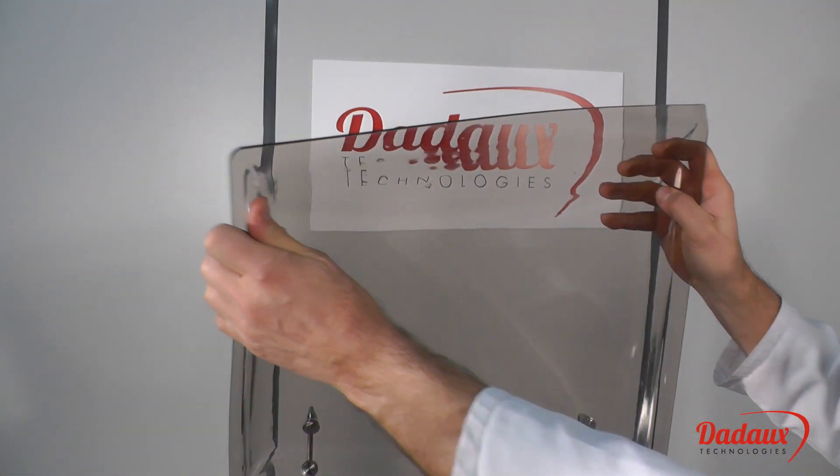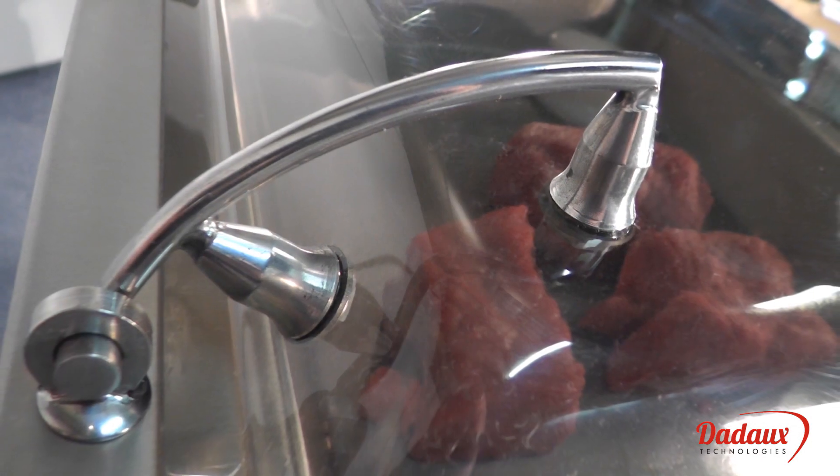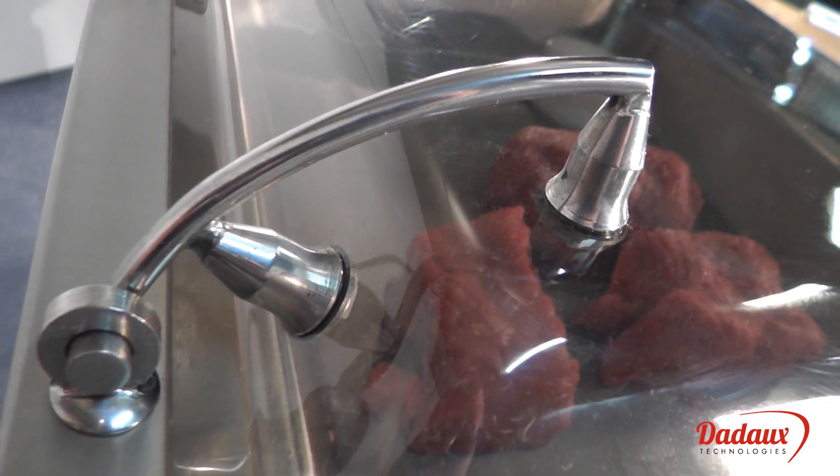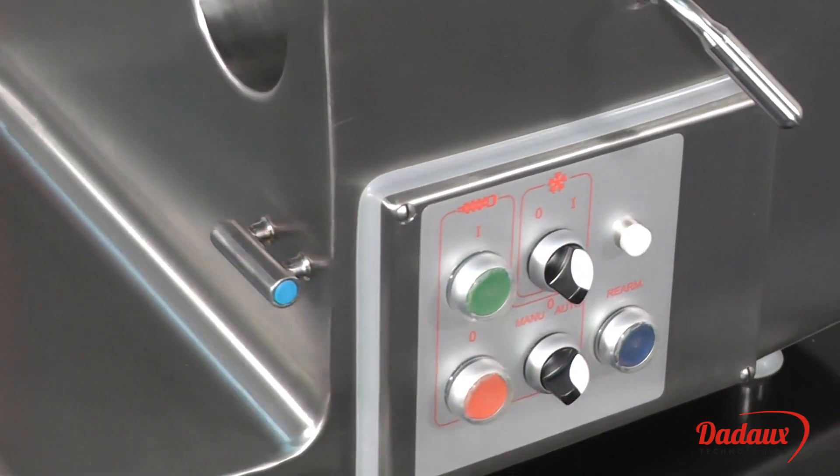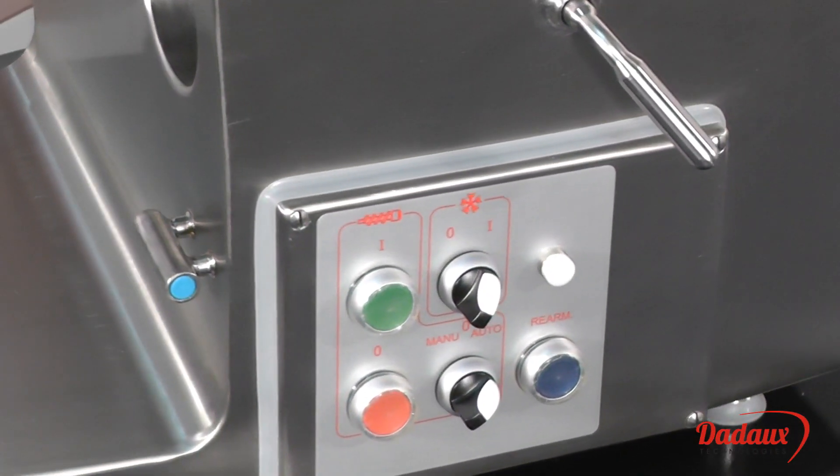The lid is unbreakable. The hinges are designed to be fitted into the mass in order to avoid the risk of breaking the lid. The sealed switch box contains only electromechanical controls.